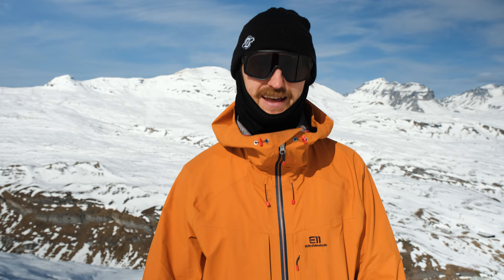At our ski technique camps we take the intermediate to advanced skier and do our best to make them a well-rounded skier, meaning that they can do nice short turns, carve turns, maybe ski some bumps, and hopefully soon tackle some pretty sweet free ride conditions.